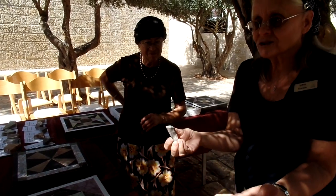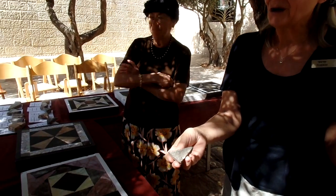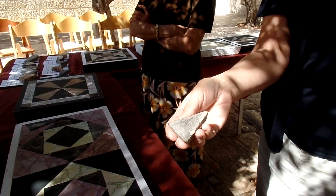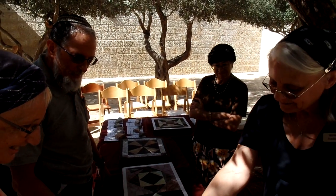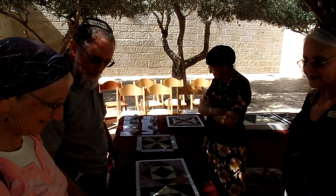This is what everybody walked on when you came up for the Shalosh Regalim, when you went up for Sukkot, and brought your sacrifices. You'd be walking around on this floor. This is what your ancestors walked on, and you get to hold it now too. This is why we want people to feel it, to touch it, and to know the reality of it.